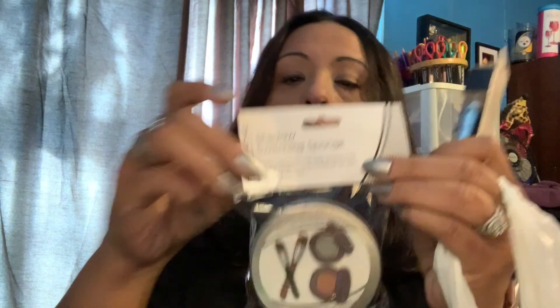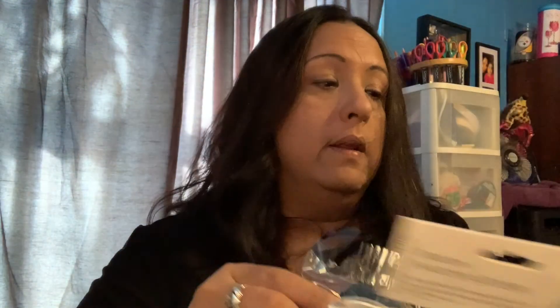The next thing I got is this shadow switching sponge. It comes with a little sponge on the inside and I guess you put a little bit of water. It says: for powder dry makeup, gently glide your brush in a circular motion on the black pad to remove color — not for use with liquid makeup. So it'll take the color off in there and then you can reuse it.